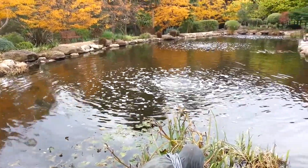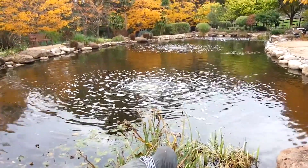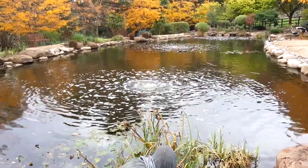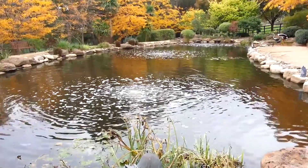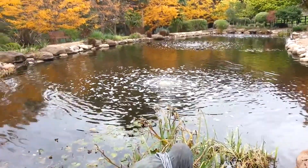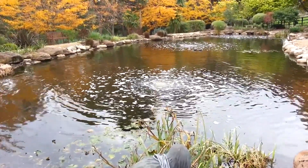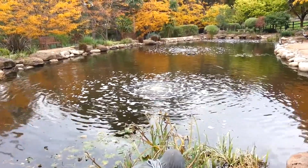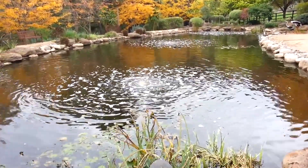This is an aeration system in a large pond, slash small dam. We're using a Hakko 120 linear diaphragm air pump with three diffuser stations. You can see those working away quite nicely. You'll see there's a bit of frothing around where the bubbles are coming up, and that's just because of the large amount of organic waste, basically leaf litter decomposing in the bottom of the pond.